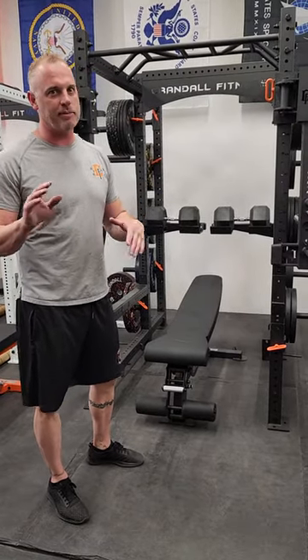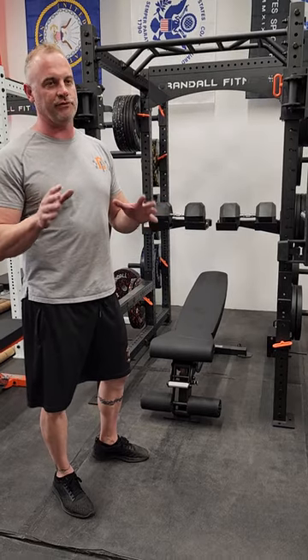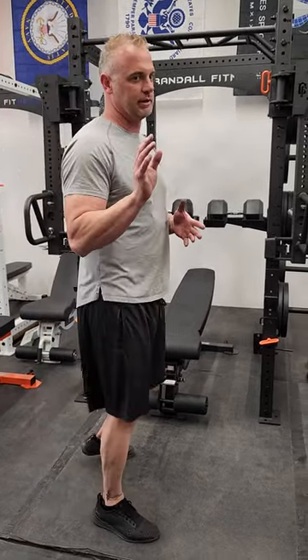However, on Rogue and maybe Bells of Steel, some other companies, they might be a little tight on the upright. They will fit — they'll just be tight. So forewarned, if you order them, we're not going to replace them if they're tight if you didn't listen to me.